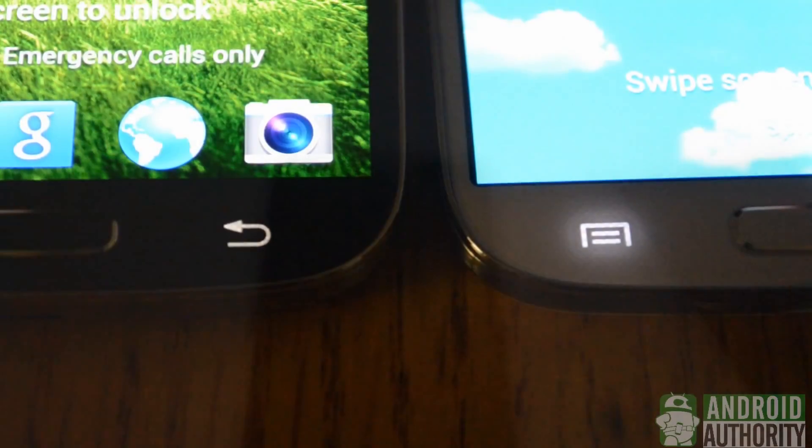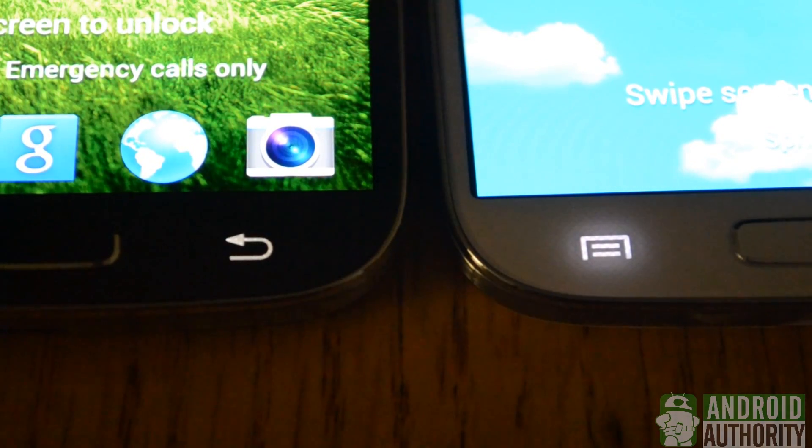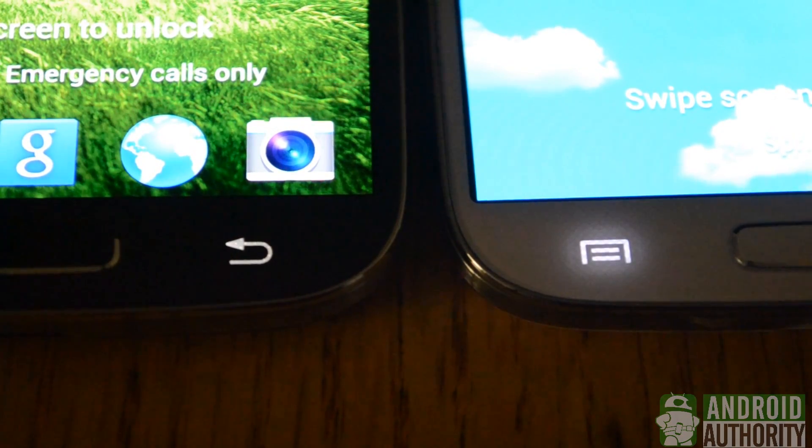Here we have the Galaxy S4s in the dark, and you can see that the capacitive buttons give off light into the body of the white Galaxy S4, while they don't on the black Galaxy S4.